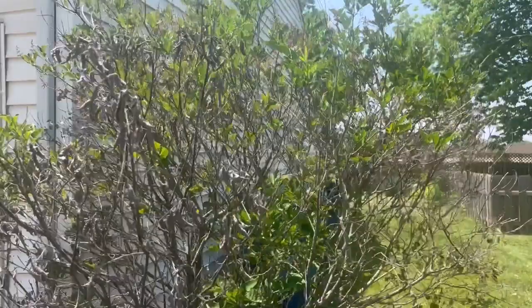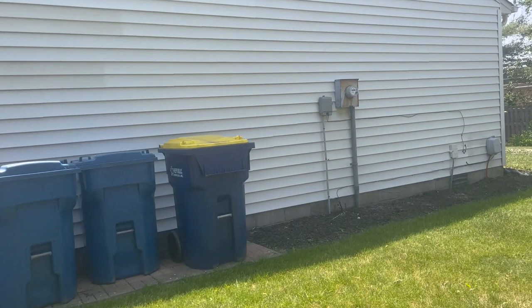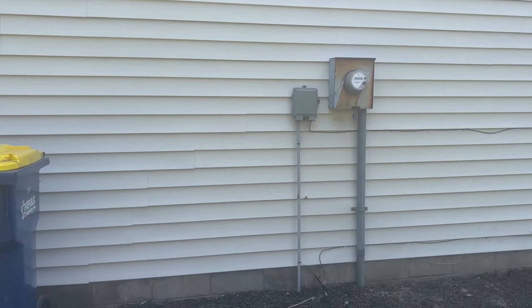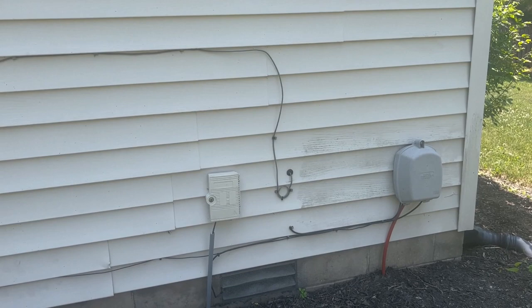Now let's go around to the right elevation. Not much going on here — no windows or anything — we've got a gable vent. There's a meter box that's going to have to be detached and reset. I'm assuming these are cable boxes but again they're going to have to be detached to reset, and we've got some wire to detach and reset as well.